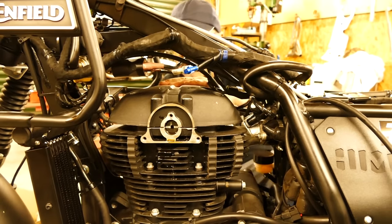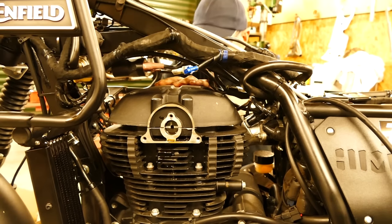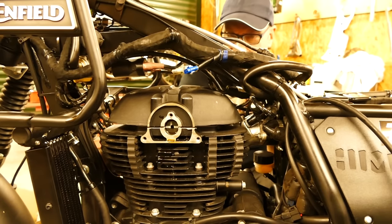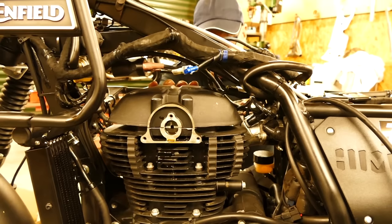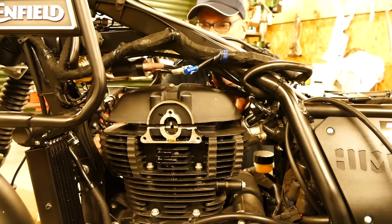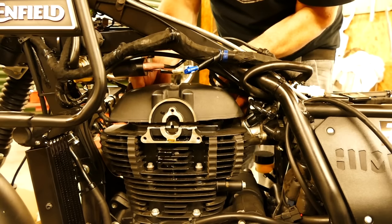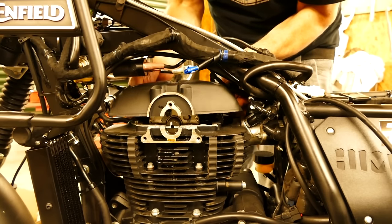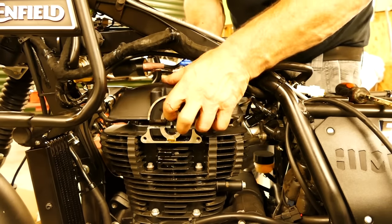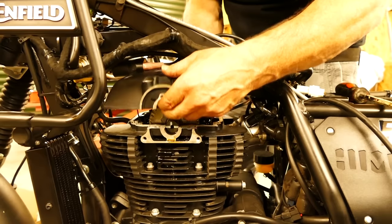Before taking the cover off, loosen the tappet adjusters a touch because it's much easier now than later, and you'll need to adjust them when you put it back together anyway. There are prying points front and rear — this gasket does tend to stick, so just give it a good steady push and you'll feel it pull away. There's a prying point on this side as well — don't pry onto the fins because you'll probably snap them off. Don't force anything, just let it come gently. It's held on dowels, so it'll stick on those a bit — be very careful not to drop a dowel.